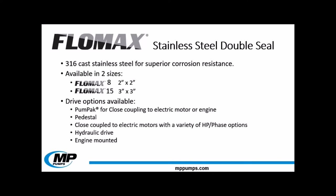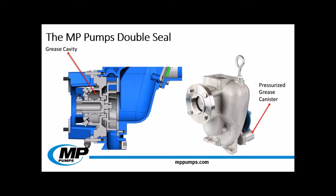These pumps will be available in a variety of options for maximum versatility — pump pack models for close coupling to an electric motor or engine, pedestal models, electric motor options, hydraulic drive, and gas driven engines. For those unfamiliar with our double seal pumps: our standard pump seals are lubricated by the fluid being pumped. However, our stainless steel double seal pumps are lubricated by grease in the seal chamber. The grease chamber is kept full by a pressurized canister on the side, which is filled when it leaves our facility.